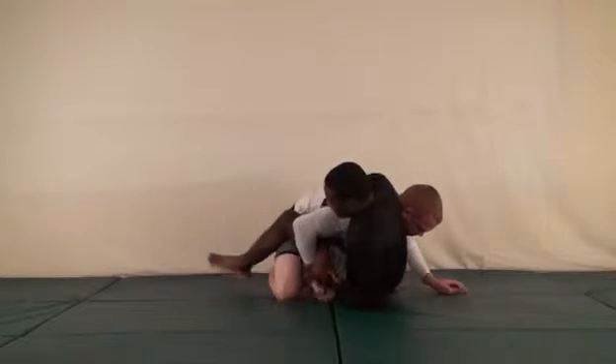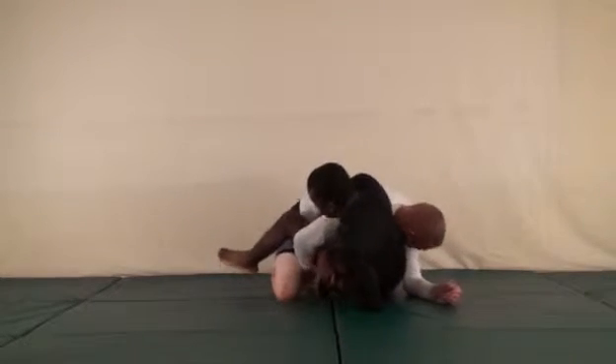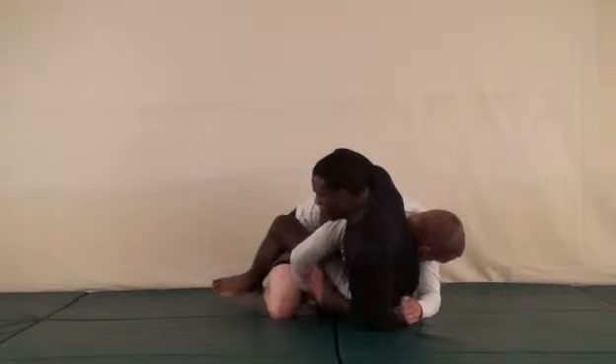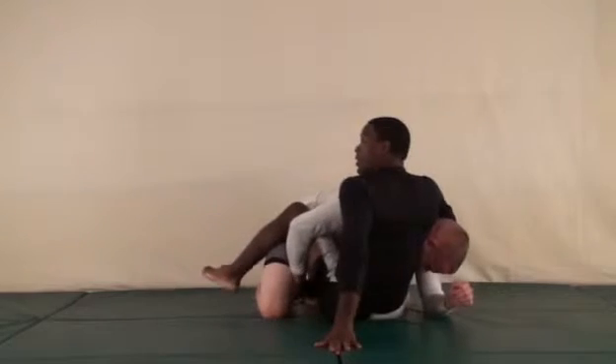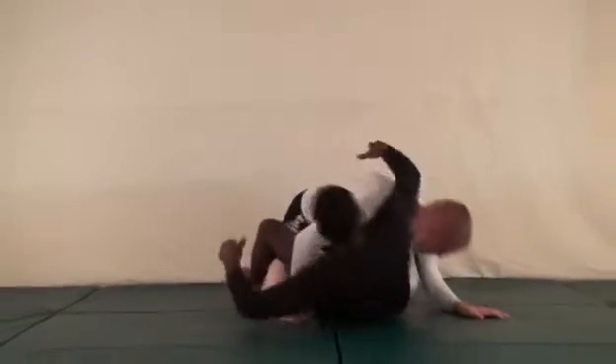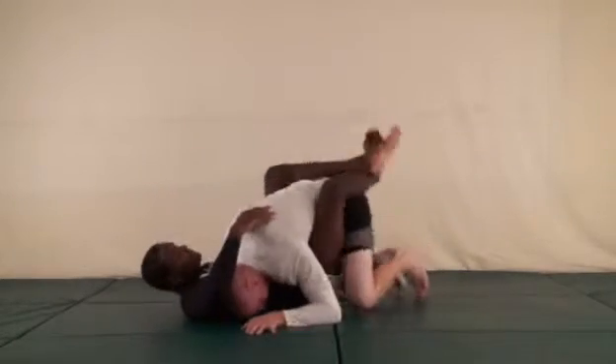Now what can also happen: if he doesn't step up to block but just brings his arm inside, it's going to be hard to pull it out. From there I would just post off, go to the guillotine, and finish the guillotine.